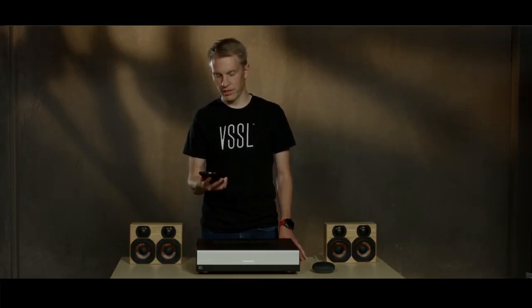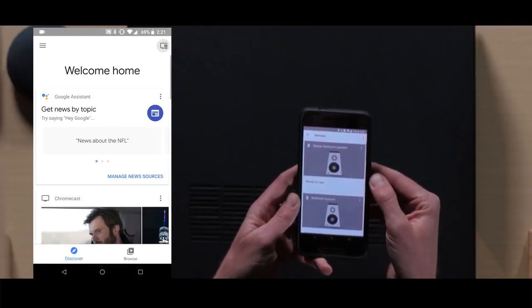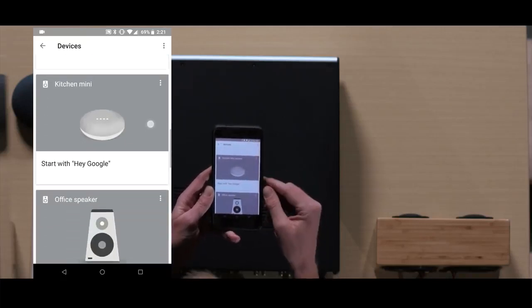Now that Google Home is set up, we'll use the Google Home app to default the Google Home to a Vessel zone. Open the Google Home app and go to the device list. In the device list, scroll down to find the Google Home that you just set up.